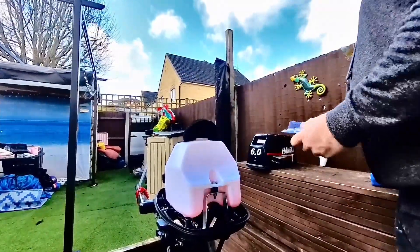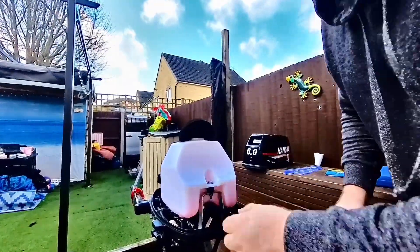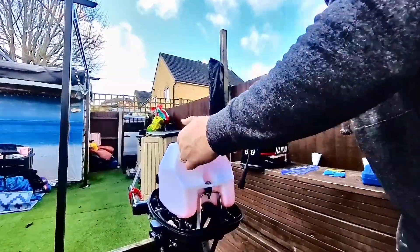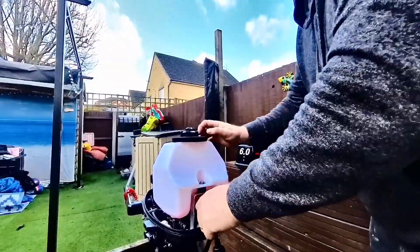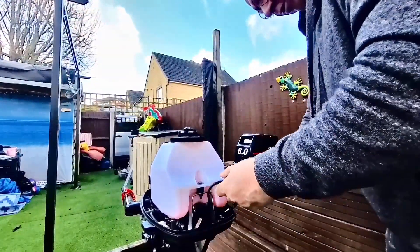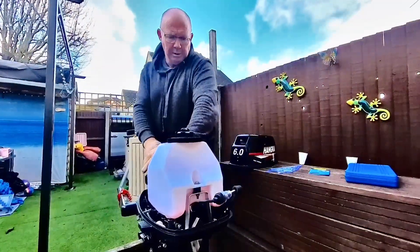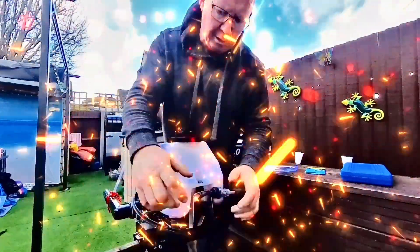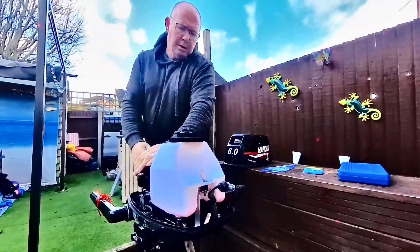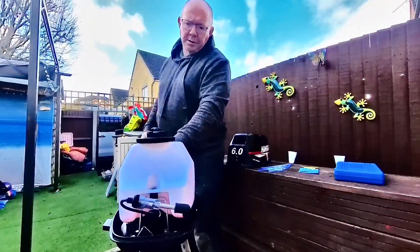It doesn't come out on camera very well, so I'll help you with that in a minute. We'll put that on and that'll be the first thing we check. It's as easy as this to put on — you just put it in the line. It sparked. There are no real sparks, thankfully — the garden would be on fire. But yeah, that's working fine.